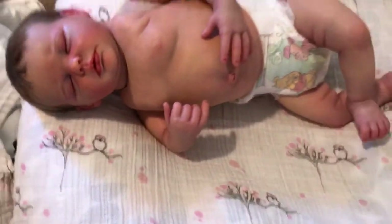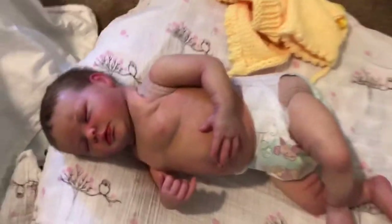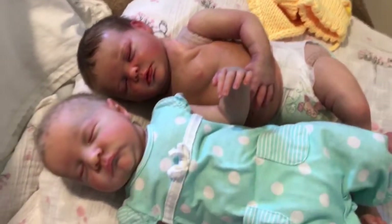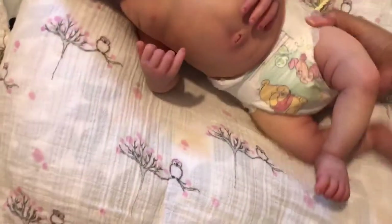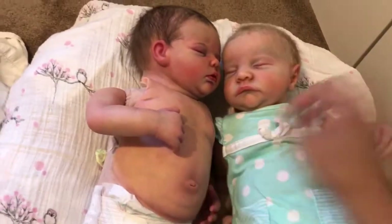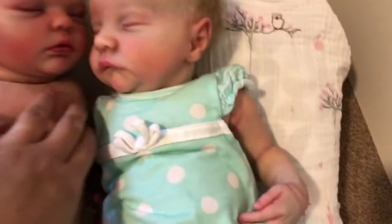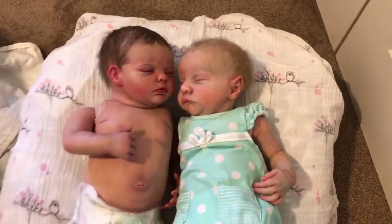I'm going to go ahead and get her sister Clara — of course all my babies would be her sister — but I'm grabbing Clara real quick to put them side by side for a comparison. Oh my gosh, they're so cute together! Let me see if I can arrange them differently — Madeline on this side and Clara on this side. Oh my goodness, look at that — how cute are they!